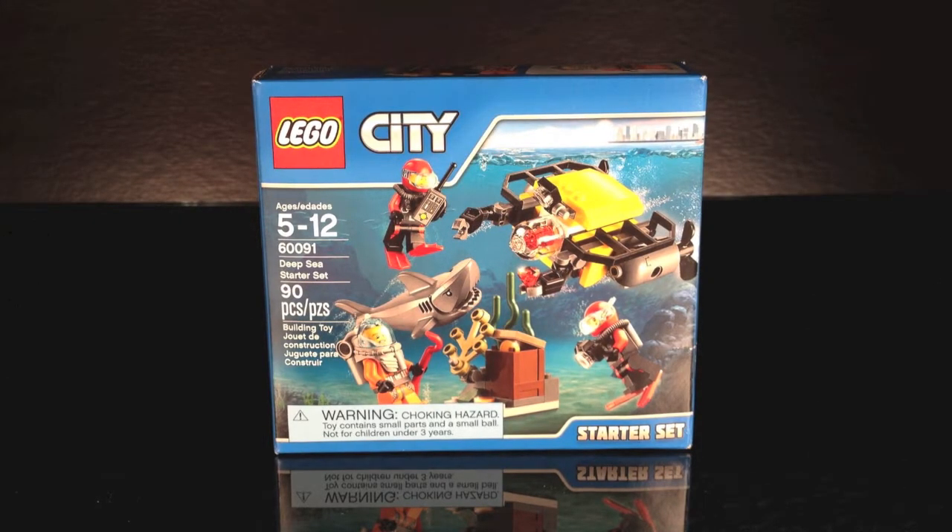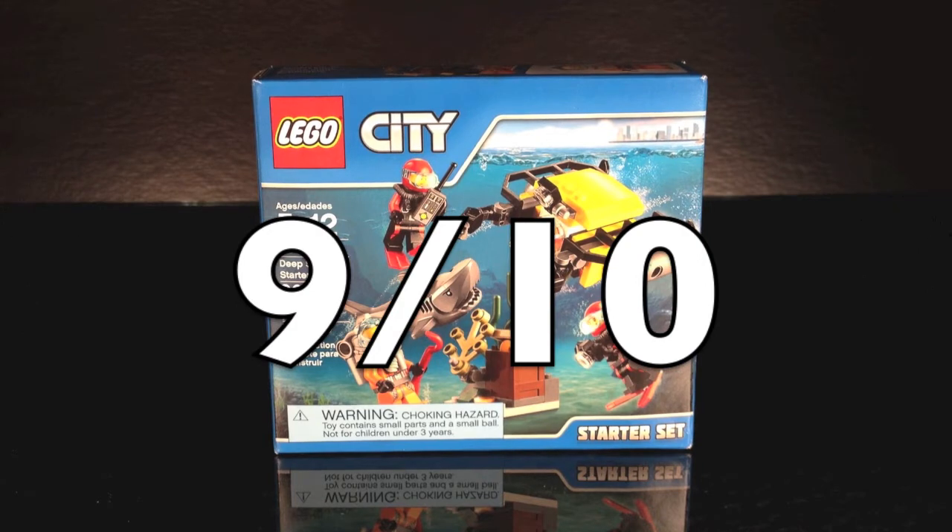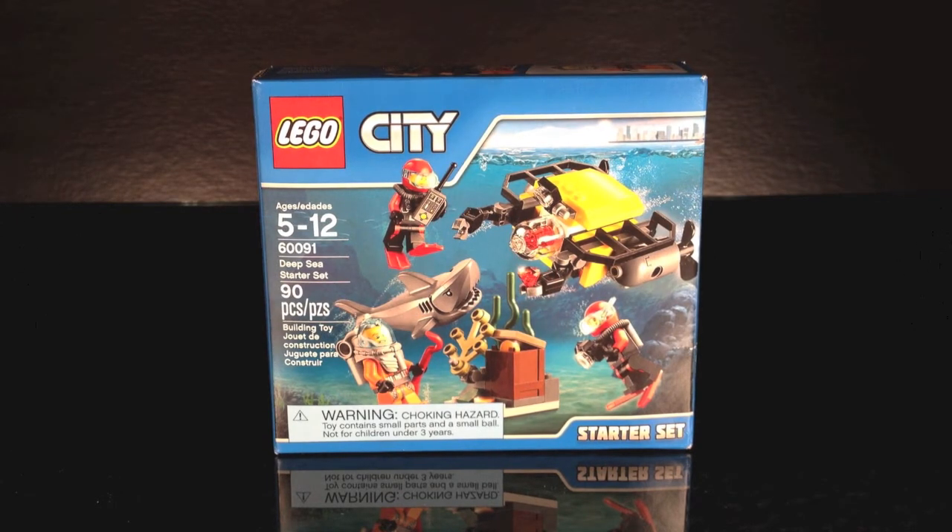Moving on to the rating — I'm actually surprised by what I'm about to say. This LEGO City set has better figures than models, which is very rare. The minifigures have great prints on their torsos, and you also get a shark in a $10 set, which is a really good deal. The small model is not too bad, and the big model is kind of bland, but the minifigures and the shark make up for that. This set gets a 9 out of 10. Ninety pieces for $10 is not bad, and it's a great starter set for underwater adventures in LEGO City. I definitely recommend it.